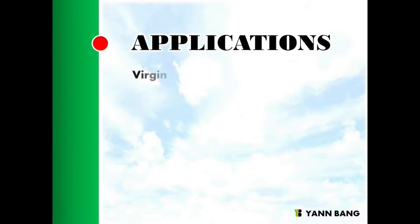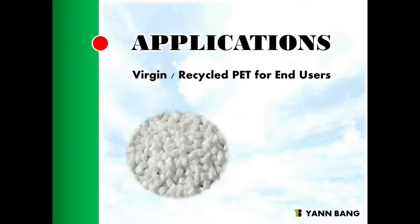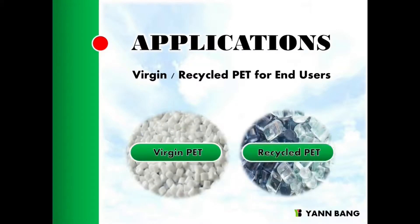Virgin or recycled scrap PET needs to be recrystallized via a drying process at a high temperature, and to be stirred at the same time to prevent yellowing.